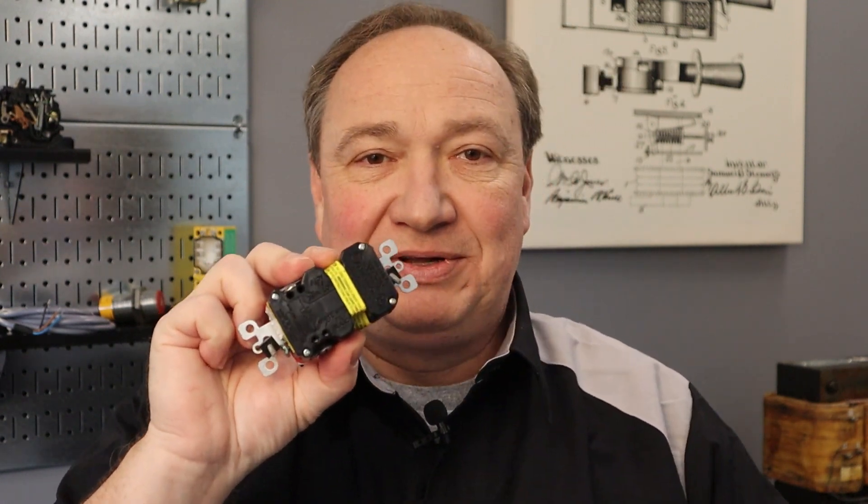In that standard, it says that the receptacle shall include the phrase 'hospital grade' or 'hosp grade' appearing on the back of the receptacle — that's only visible during installation. And then a green dot located on the face, visible after installation with a cover plate secured as intended. That's the wording out of the equipment standard. UL also offers a listing for a special locking type receptacle, rated 20 amps, 125/250 volt, and the identification is rather similar.